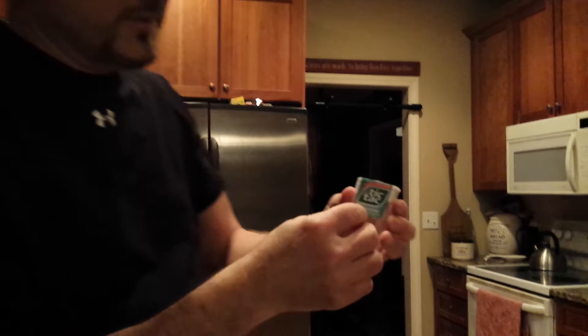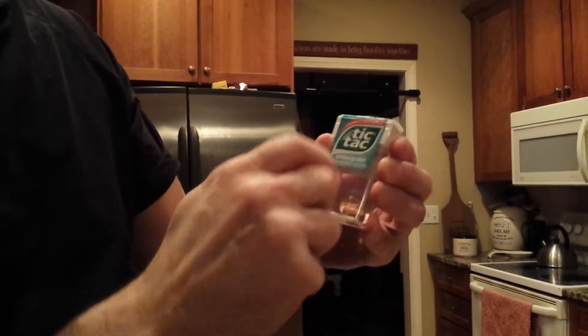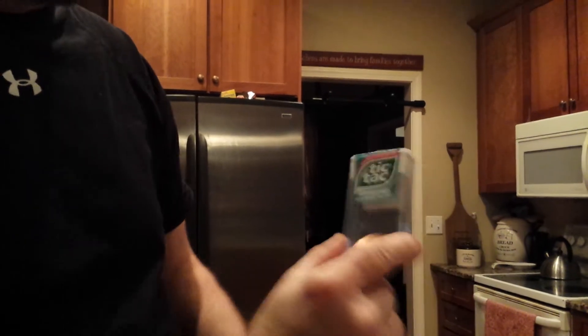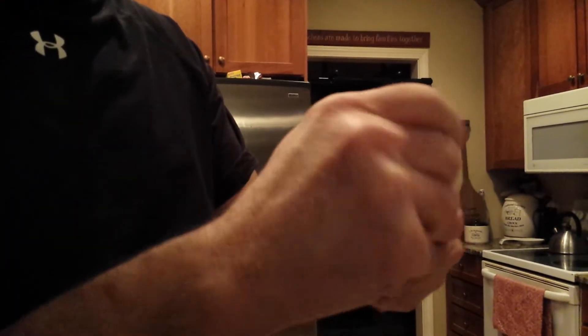You take this penny, find the soft spot right there. Whatever you do, don't blink, because the penny is now inside the Tic Tac Box. In fact, check this out — penny in a Tic Tac Box. Thank you.